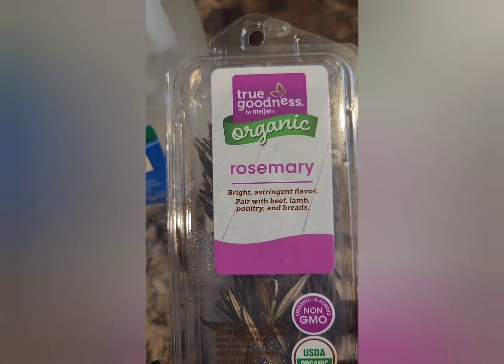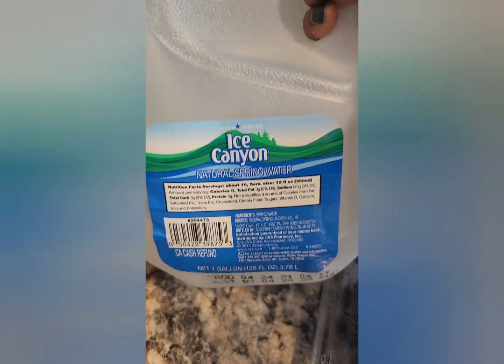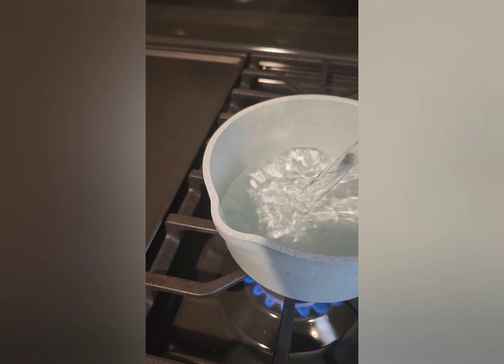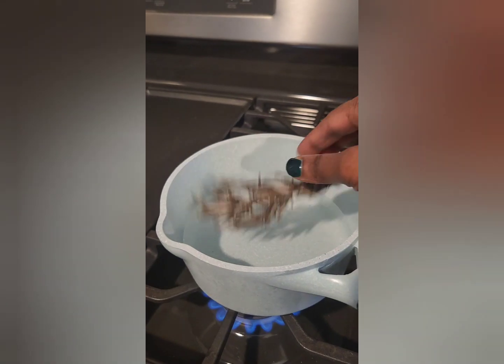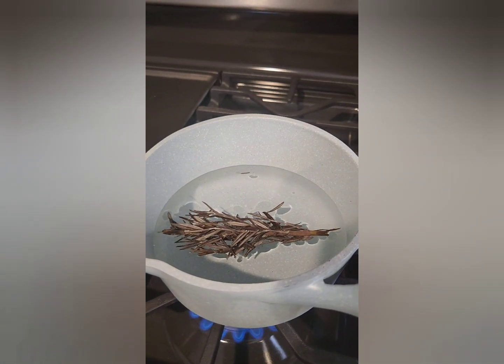Alright ladies, so we're going to be making the rosemary infused water for hair growth. We're going to use that organic rosemary leaf along with spring water. We're going to pour that in a pot and let it come to a boil. Let it boil for about 20 to 30 minutes.